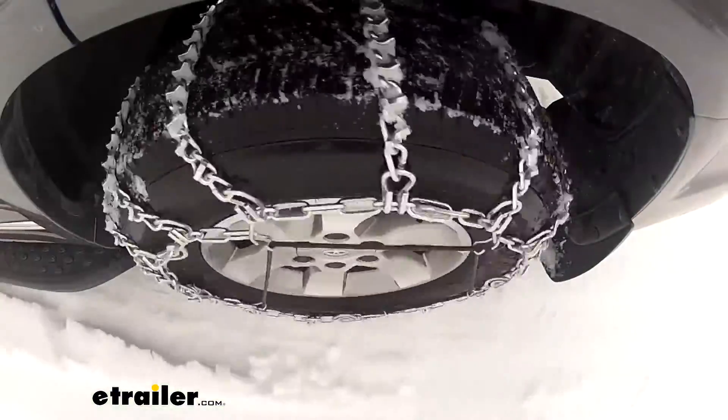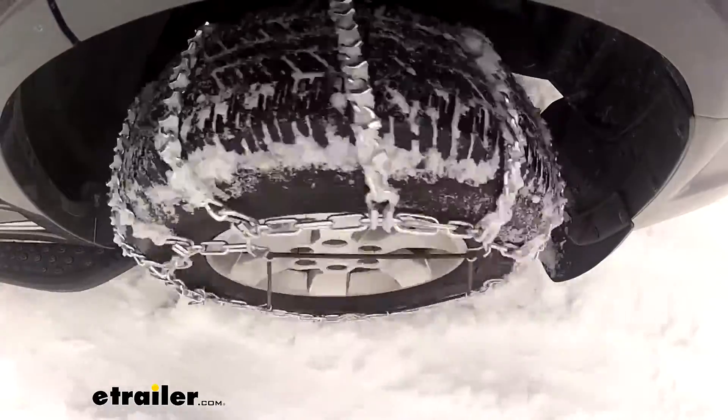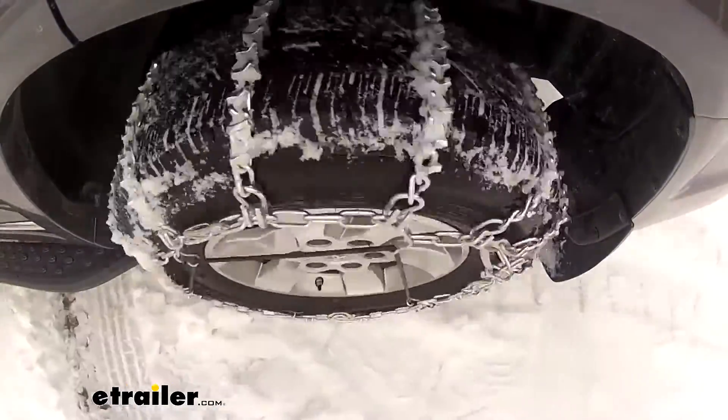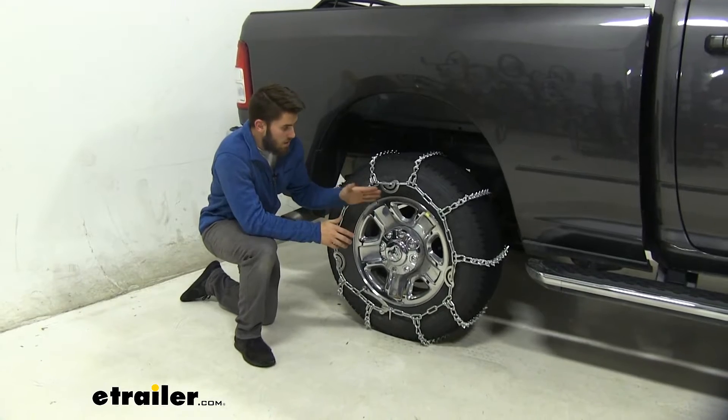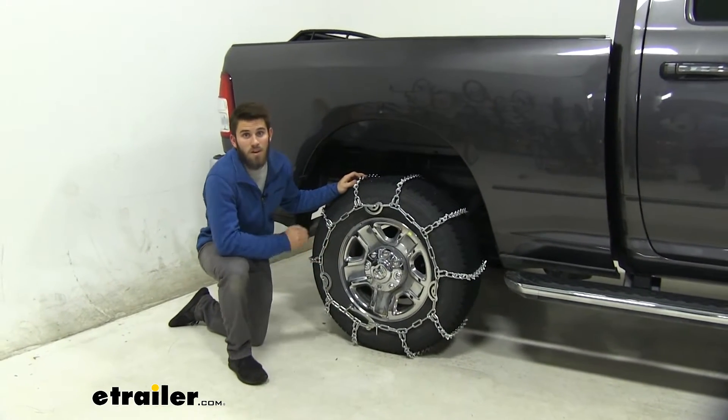The tire size for our Ram today — you can find it on the sidewall — is 275/70R18. Double check your Ram to make sure the tire size is the same, or if it's a different tire size, make sure that these chains will fit that tire size.